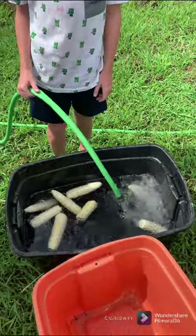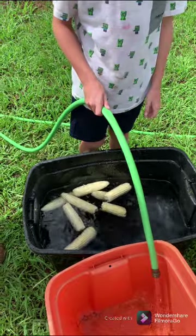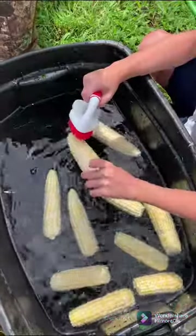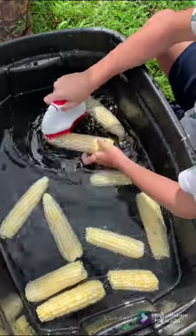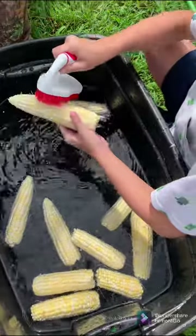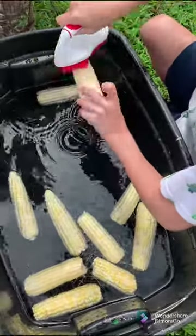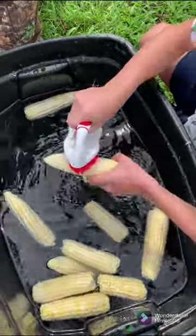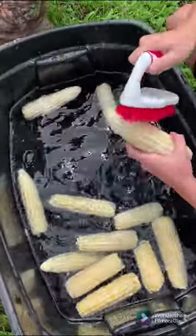We've got some brushes — I'll show you how we clean the corn. Once your corn is in the water, we use brushes from the Dollar Tree to brush off all the hairs, or silks. This helps get it clean before we bring it inside to process for food storage.